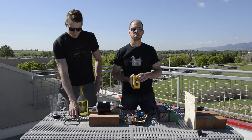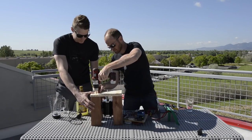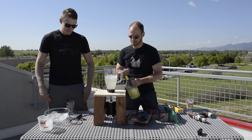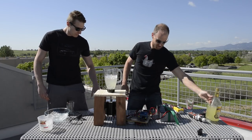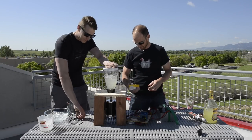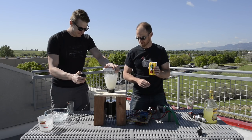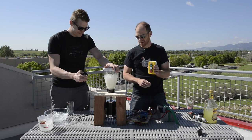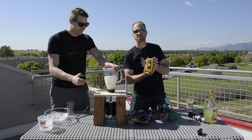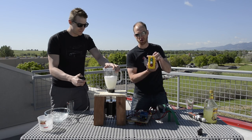So we're going to make some margaritas. As Adam is making margaritas, we're going to demonstrate what happens if the remote goes out of range. If the remote goes too far, we need to be able to turn the motor off.